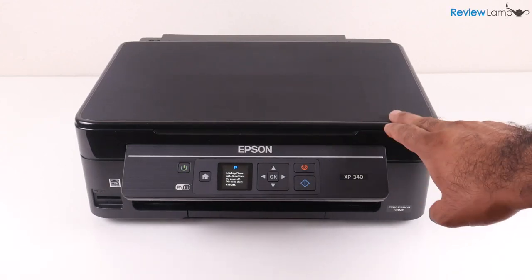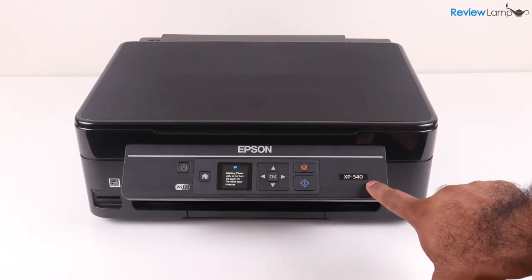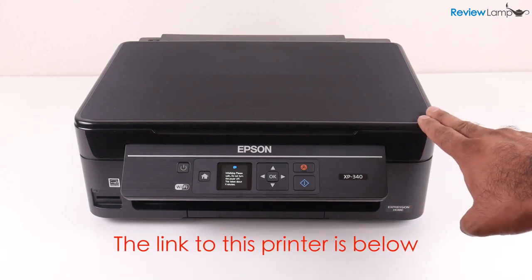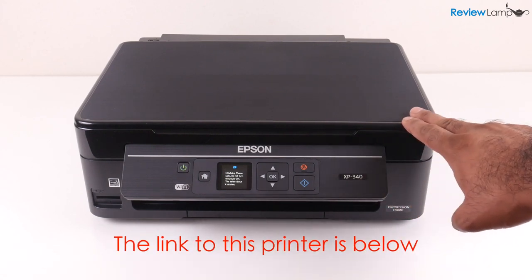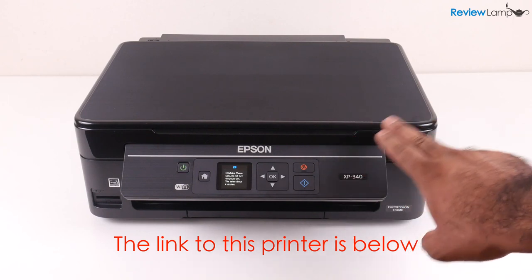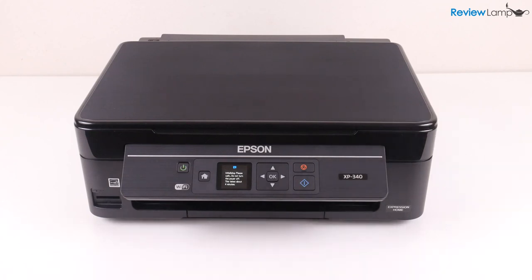In today's video I'm going to be setting up the Epson XP340 inkjet all-in-one printer. I will be taking you step by step through the setup process and as with other printers that I set up I will be doing a full review of this printer as well. So if you haven't already subscribed please go ahead and subscribe to stay tuned for that full review.